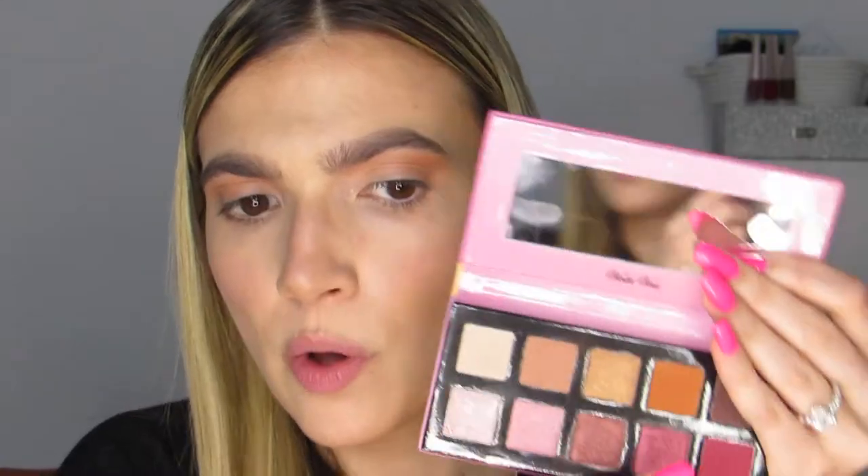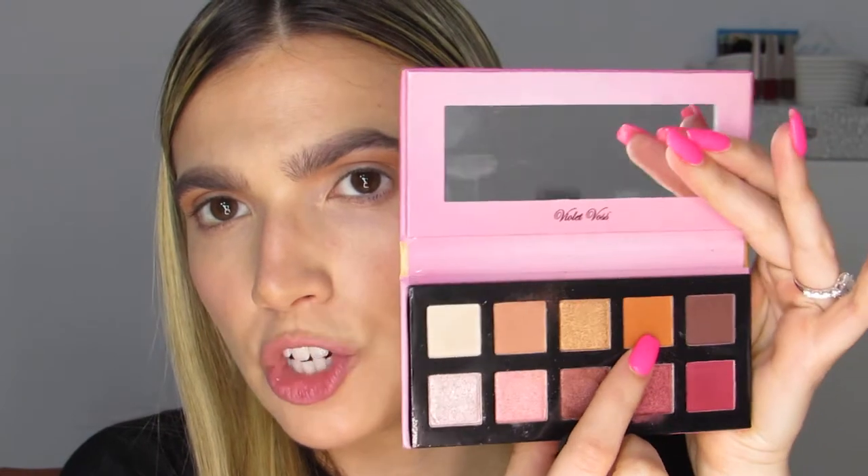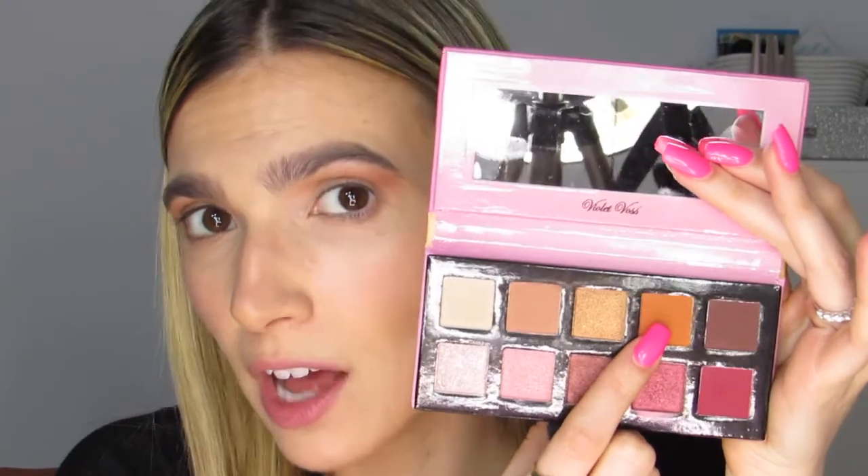I'm going in with this orange shade because it's so beautiful — how could I not? I'm taking that on a smaller fluffy brush, the JH36, and placing it a little bit lower than the crease shade we just applied.